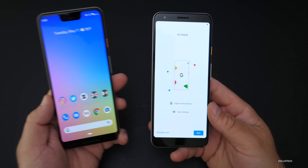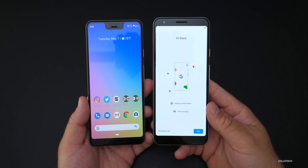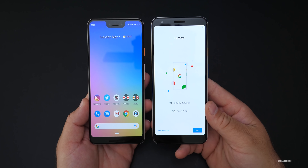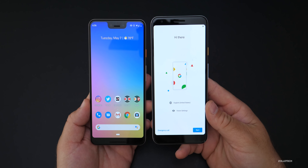The 3a XL is booted up. Let me bring in the 3 XL so you can see the displays side-by-side. There's no notch on the 3a XL and it looks pretty good — nice and symmetrical for the most part.